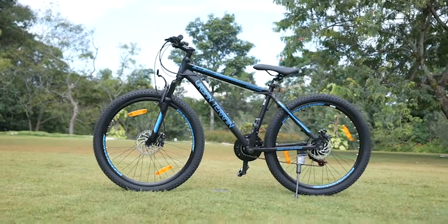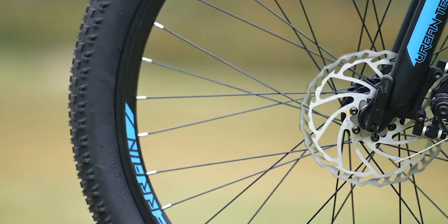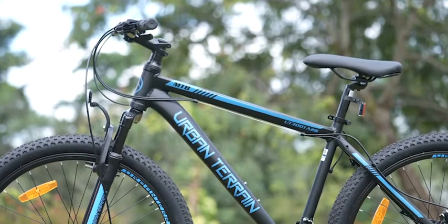This feature-packed cycle comes with a 21-speed Shimano gear, which is best in class, dual disc brakes, and an alloy frame, making it a lightweight and rust-free cycle.